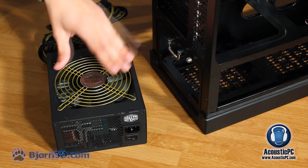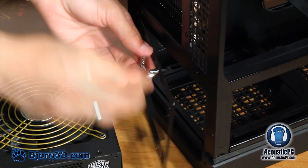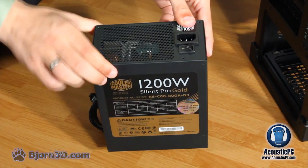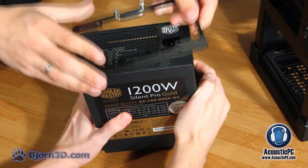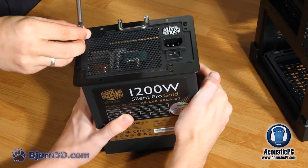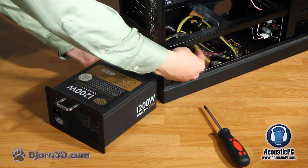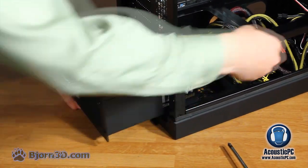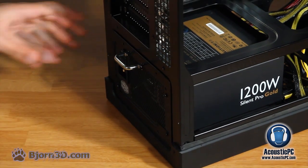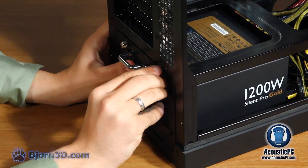Our next step is placement of the power supply inside the case. Remove the screws holding the back plate of the PSU slot on the chassis. Mount this plate onto the power supply using the provided screws. Then push the cables through into the chassis making sure they don't get stuck, and slide the power supply into the PSU slot applying pressure until it is stable. Secure with the four screws back in place.